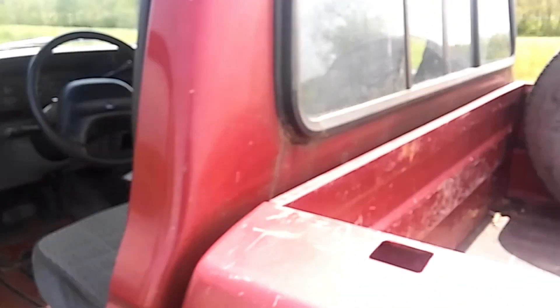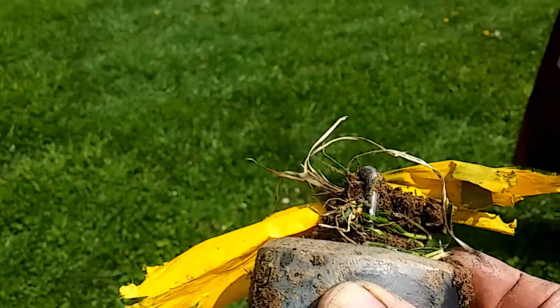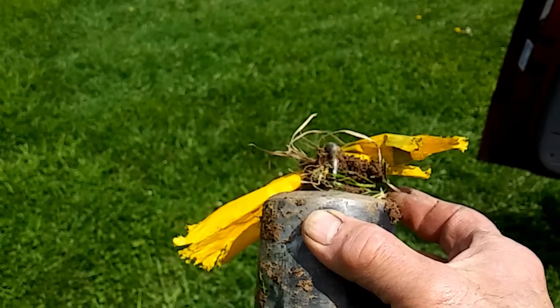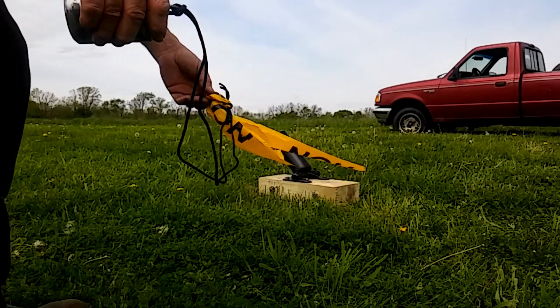Most of the caution tape burned off of it, so I'm going to have to try something a little different. There was enough on there for me to find it. But I'll tie it onto a paracord and try that. We're going to try this paracord with the caution tape and tie it on.